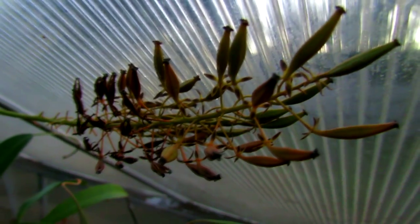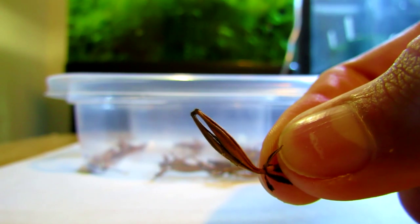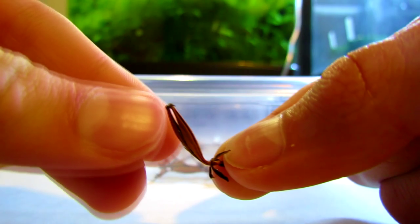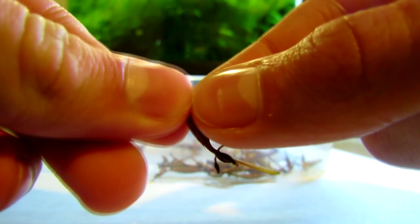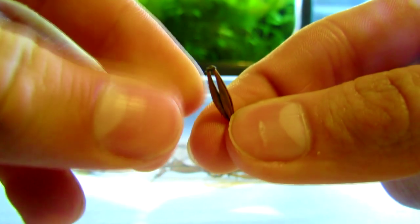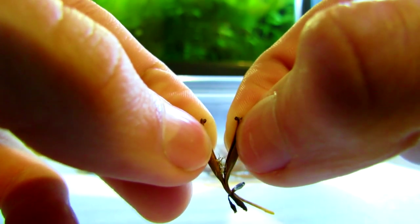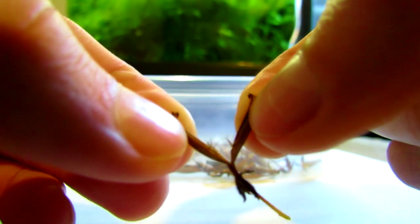So now I'm just going to finish cutting these ones that are ready off, and I'm going to take them inside and show you how to split them open and harvest the seeds. This is our first seed pod — as you can see, it's already splitting open a super tiny bit. It comes in these little parts — maybe three or four. We're just going to take our fingers and pull that open, and as you can see, there are seeds inside.